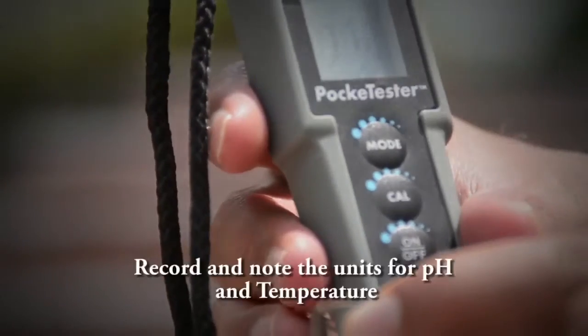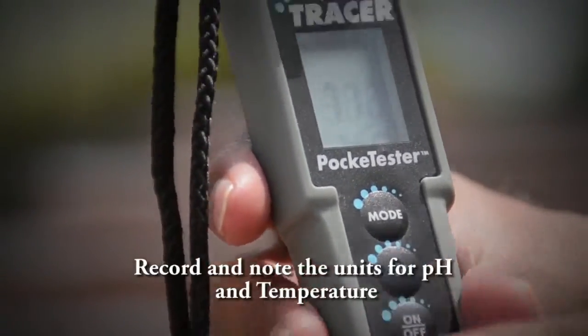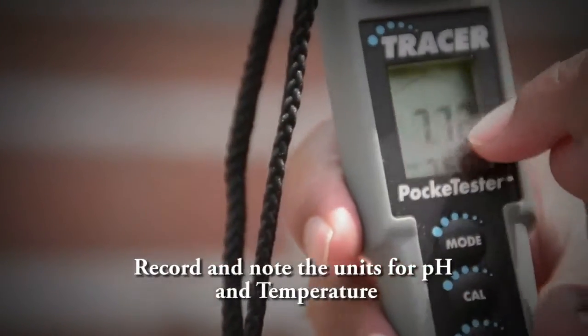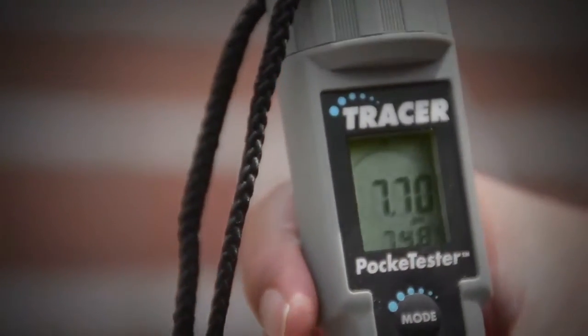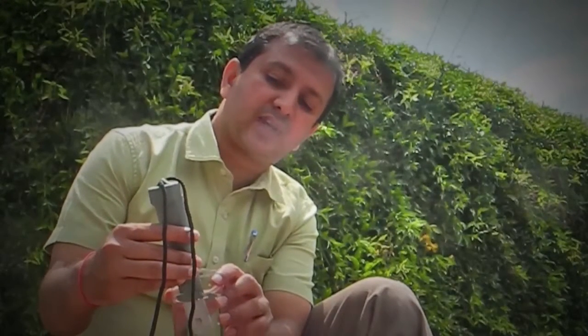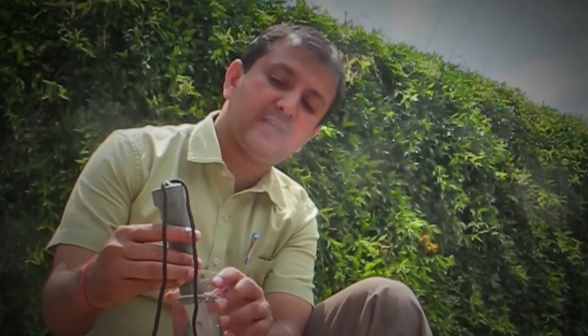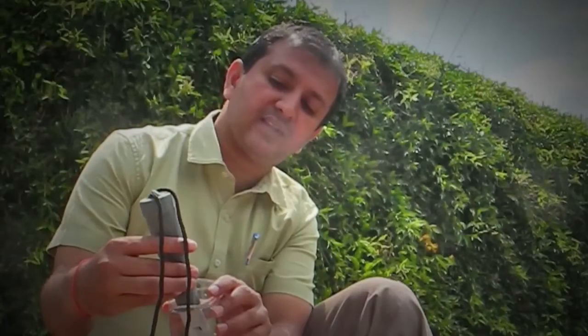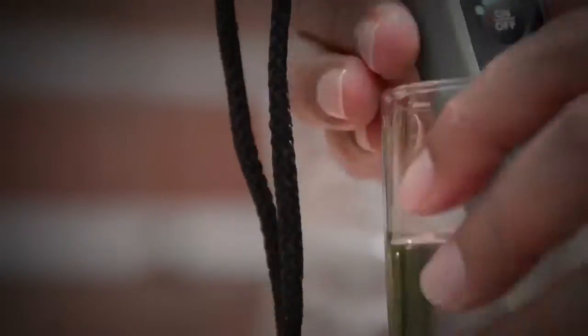First, always take the reading of pH and temperature. There's a pH value shown and a temperature in degrees Celsius. Allow that reading to stabilize. Right now the reading for this water quality sample is 7.68 and the temperature is 74 degrees Fahrenheit.